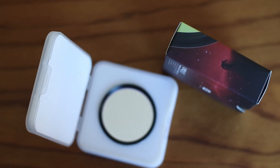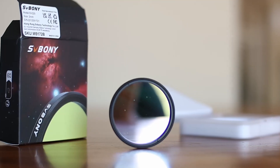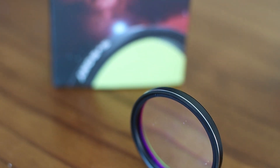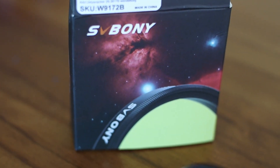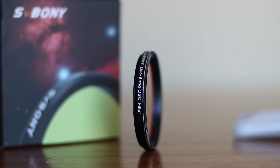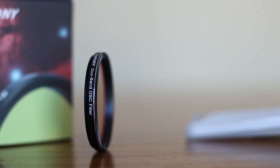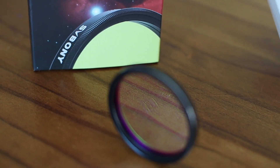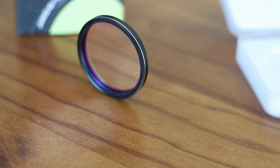With this filter you will block light pollution, maximize nebula signal, and make the sky background pitch black. This filter works well under bright urban skies and destroys the sky glow. Another great thing about this new filter is that it has very narrow FWHM. The narrower the better — the smaller the number, the better. This filter is 7nm, which is reasonably narrow.